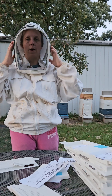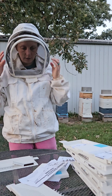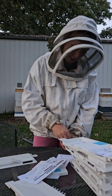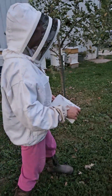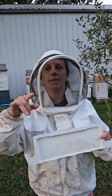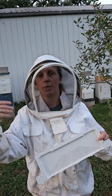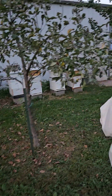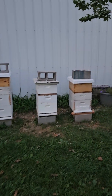We're so grateful that we caught it when we did to fix it. Also, you want to put these on late afternoon or early evening before it's dark but when it's starting to get dark, so that most of the bees are already back in their hive and not flying around as much. A couple will be, but most will be back in the hive. You really don't want to do this during the day.